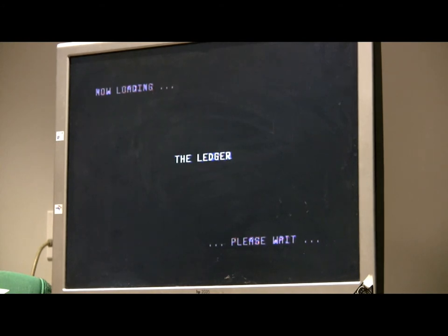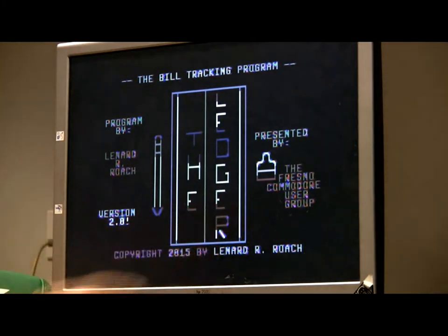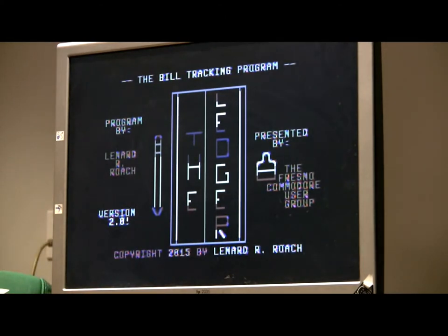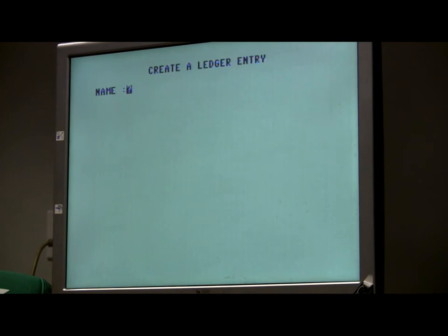We're going to go into the ledger because we want to keep track of what we pay Robert every year. We're going to create a ledger entry. This is pretty relatively long and complicated. Entry too long — no problem, there's a way around that one. We don't have an account number, so we'll call it done.